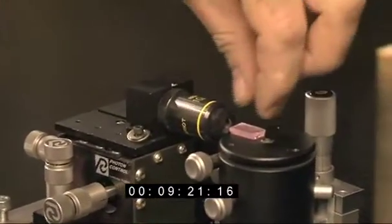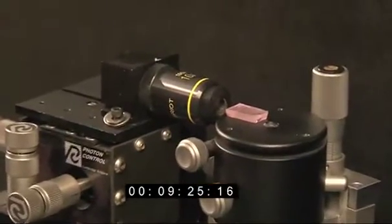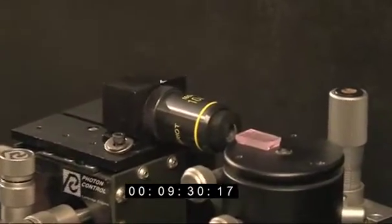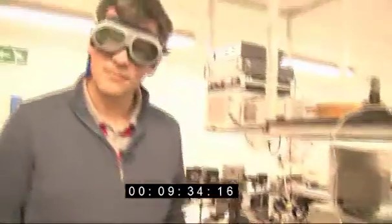It gives it this nice pink color — it does look kind of pink. Do you know why it looks pink like that? It's absorbing some of the wavelengths of light that we normally see, so the light that's left behind has a pink appearance. What do you expect to happen when this laser goes on?